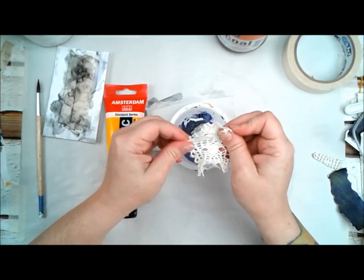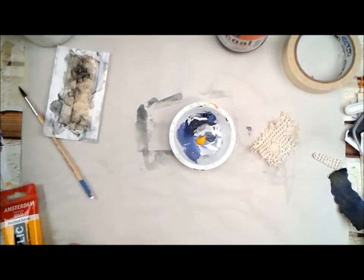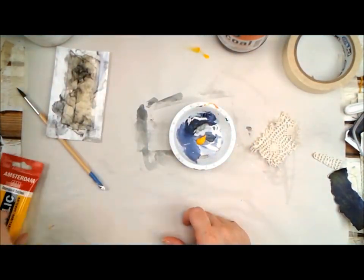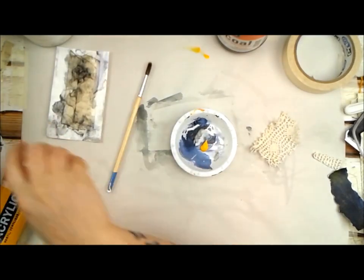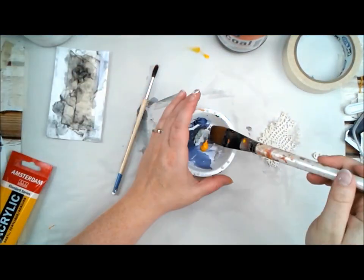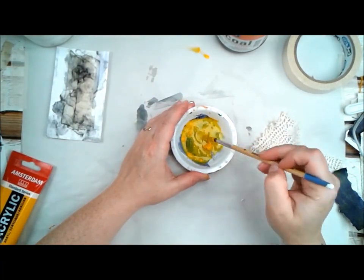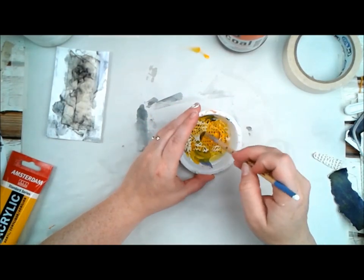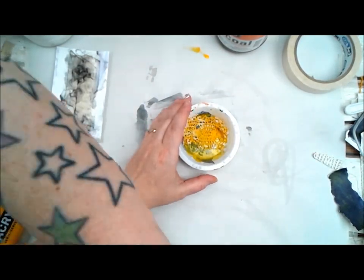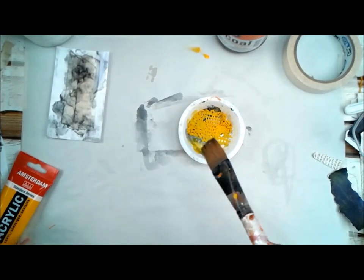My idea was to bring back some of that really golden yellow from some of the other parts of the mood board. But I didn't really like how it turned out — the lace just looked really unnatural in this mustard color. At this point I'm not a huge fan of it, but like I said, I may use it on a different project.